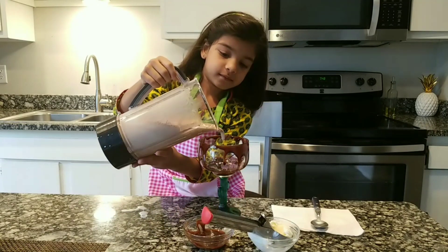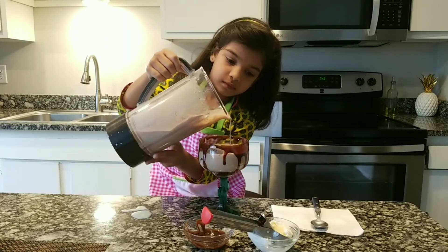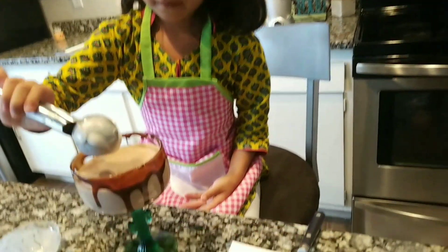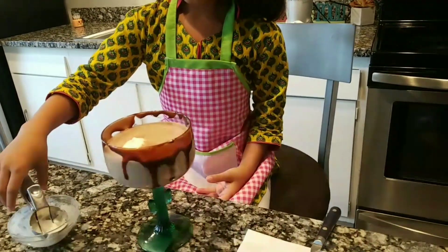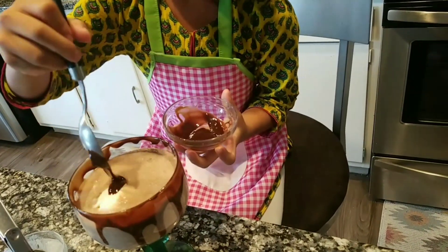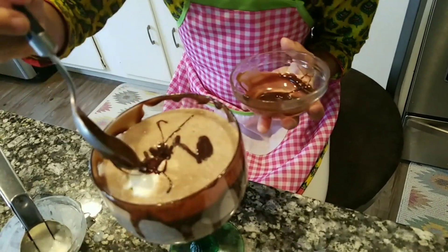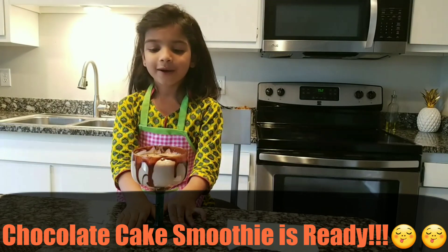Now we'll pour it in a glass. Now I'm going to add the vanilla ice cream on the top. Now I'm going to add some chocolate syrup. Chocolate cake milkshake is now ready.